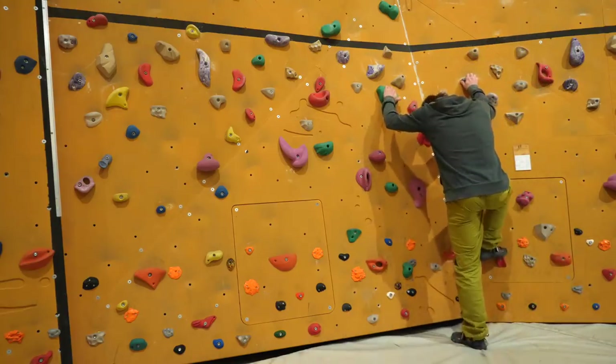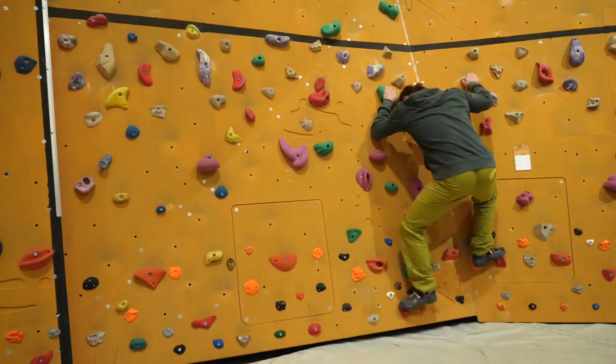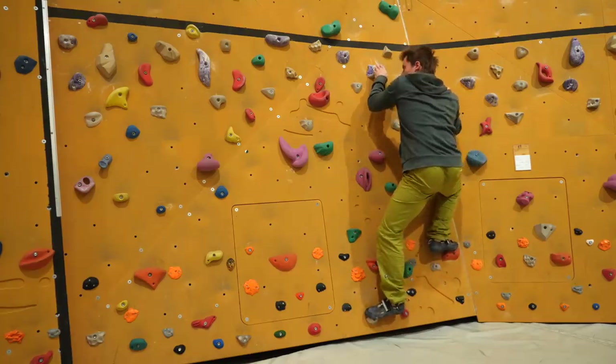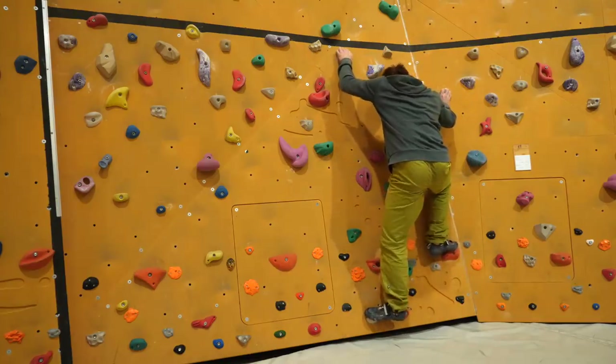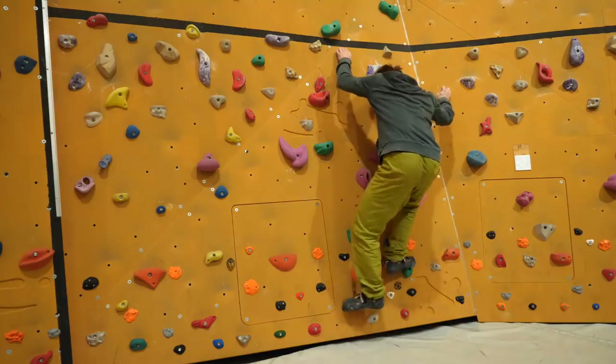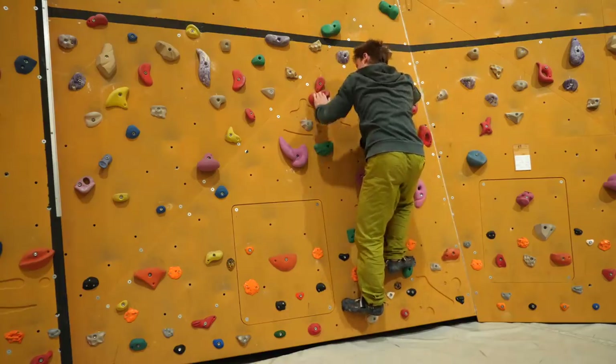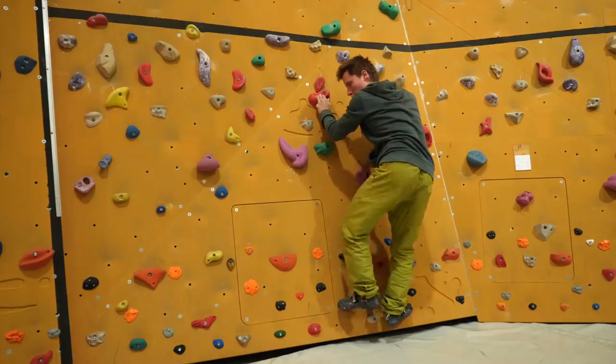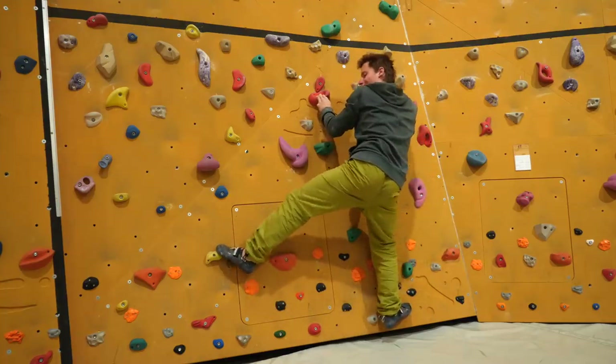Leg flexibility is the most important kind for climbing because it allows you to step footholds much more accurately, much quicker, and more precisely, which increases the overall fluidity of your climbing significantly.